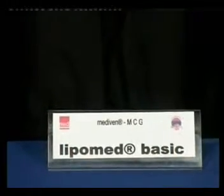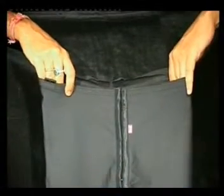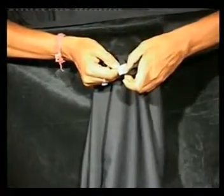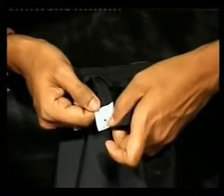Lipomed Basic provides 20 mmHg compression uniformly spread throughout the body. It is made of polyamide and elastin — polyamide is 55% and elastin is 45%.